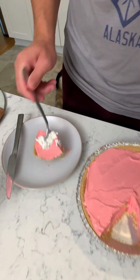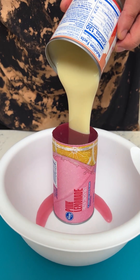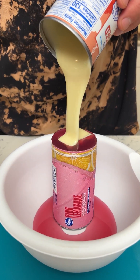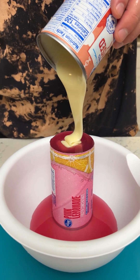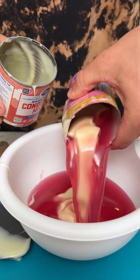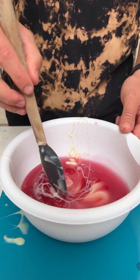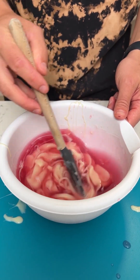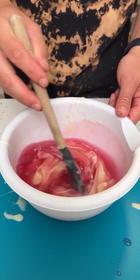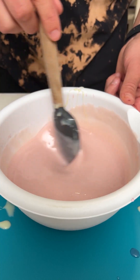Two thumbs up! Alright, we're just gonna pour that sweetened condensed milk into the pink lemonade concentrate. This stuff is so good. Now just flip this over and let it run out — beautiful. Let's mix that together — we're gonna make an amazing pink lemonade chocolate crusted pie. You guys are gonna love it.